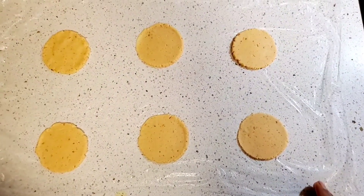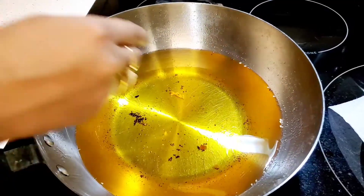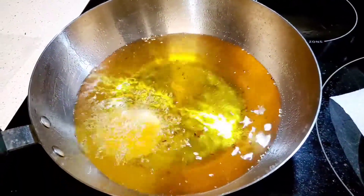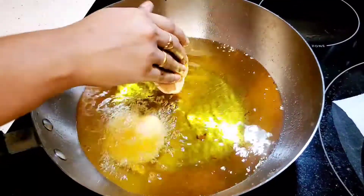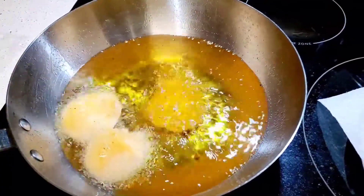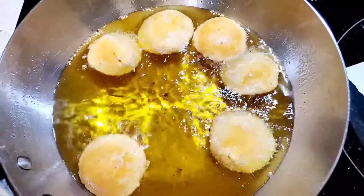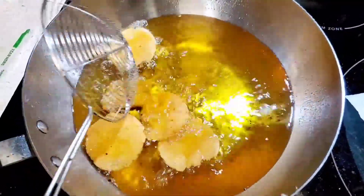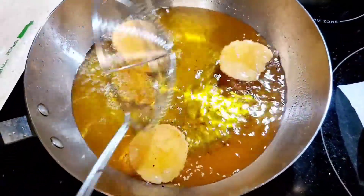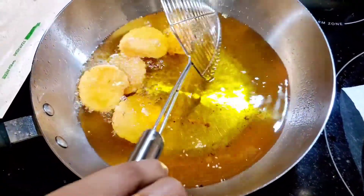I am going to put the oil in the pan. Now we have bubbles, so we are going to make it easier to fry them.